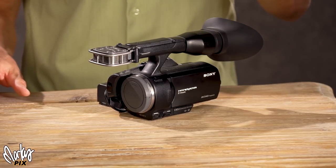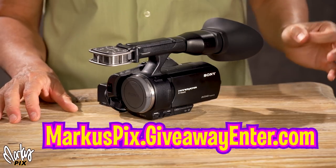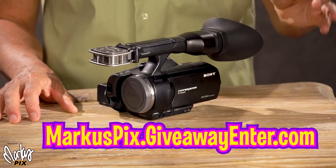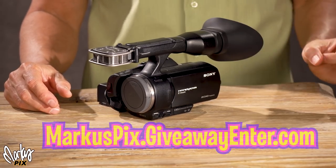That's a sign of how desirable these things are. So what you do is you go to marcuspix.giveawayenter.com — some people probably didn't get the fact that there were two dots in this. marcuspix.giveawayenter.com. I don't keep the information. I don't keep your phone number or email address. I don't put you on a mailing list. I don't try to contact you. I don't try to sell you anything. I throw all this information away after each contest. I have more important things to do with my life than bother people. I want to be nice to people. I give stuff away. And I've got so much stuff to give away — this is just the beginning.